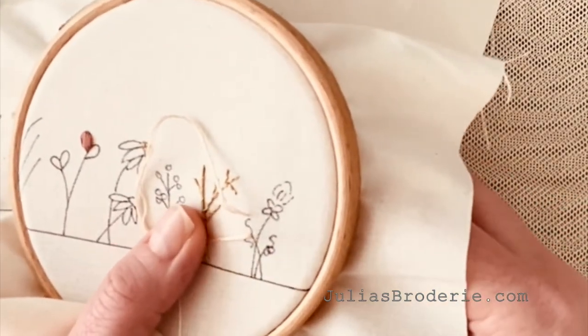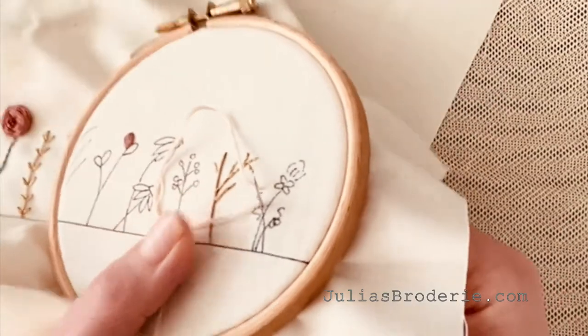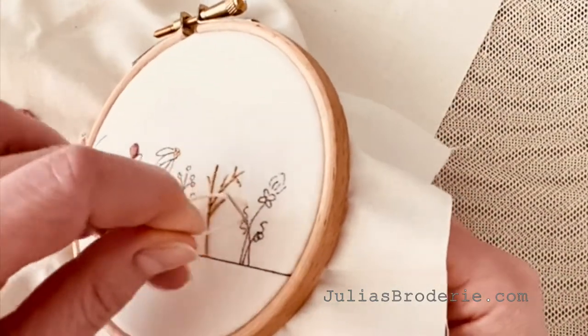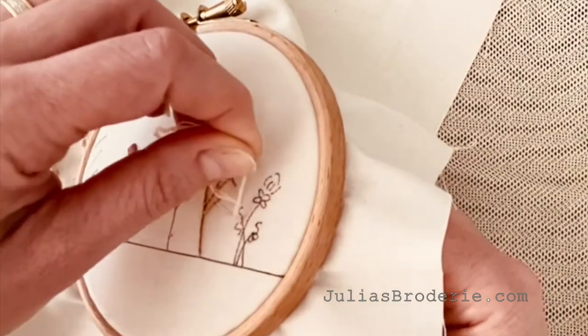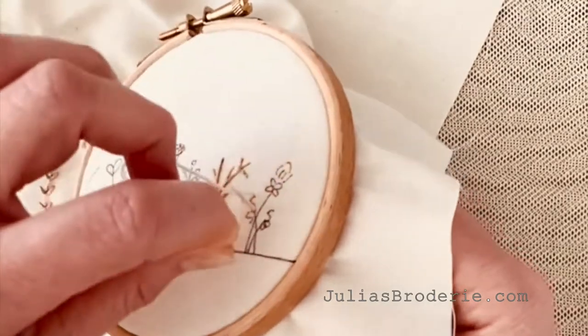Then we're going to bring the needle up again at the bottom of the stitch. So we came up, we went back down, and then we came up again. And now I'm going to wrap, just like with a French knot, but I'm going to wrap it six times.